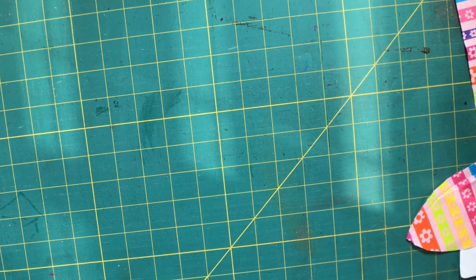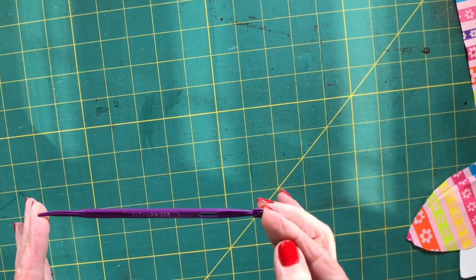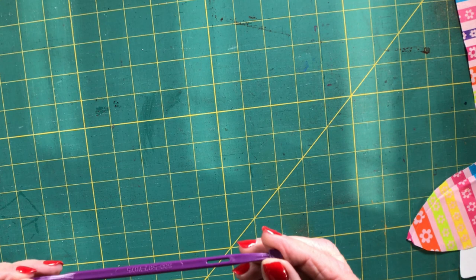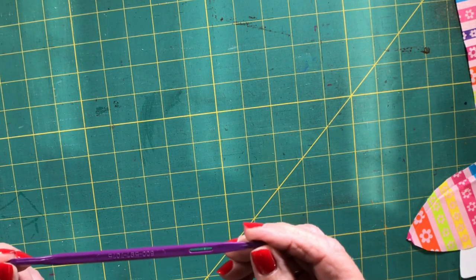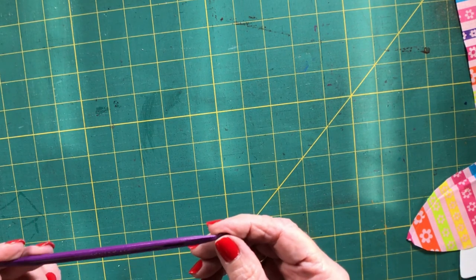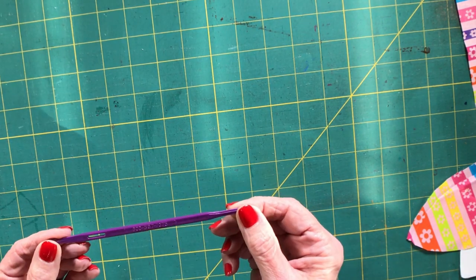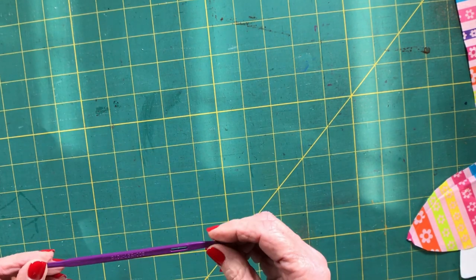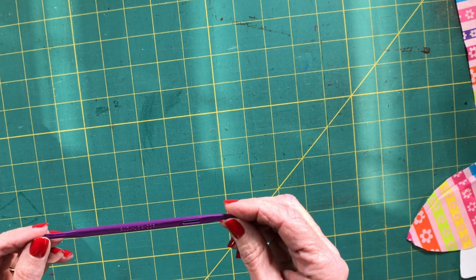The next thing you'll need is a poking tool. The one I like to use is called 'that purple thing' — it's just a purple poking tool. I'll put the link in the description so you can purchase it on Amazon. It is a terrific little tool, good for a lot of different things. This is an affiliate link so I might get a small commission, but it's something I use all the time for poking out corners and turning projects.